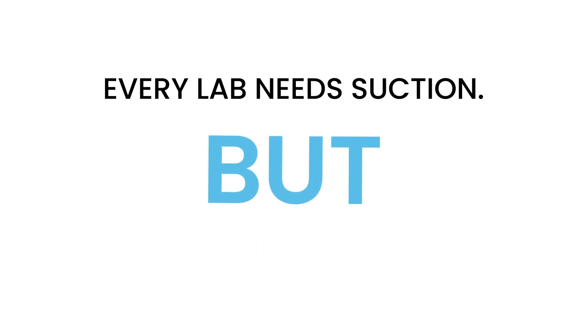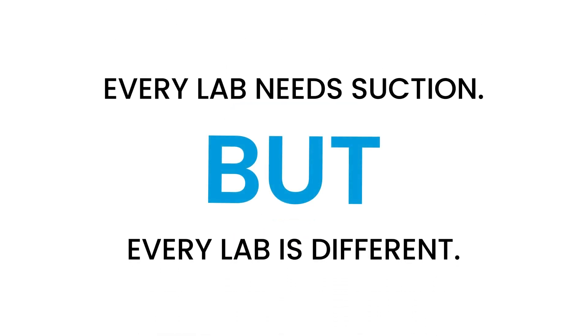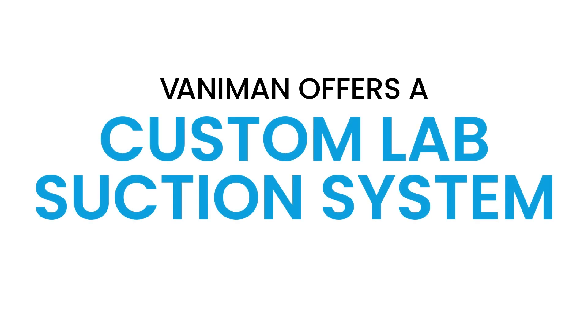Every lab needs suction, but every lab is different. That's where we can help. Vanaman offers a custom lab suction system design, and we do it for free.